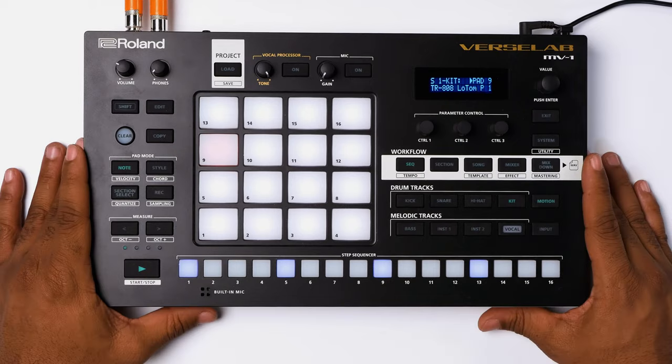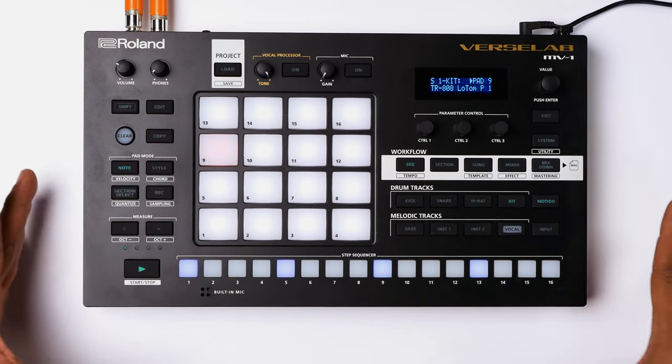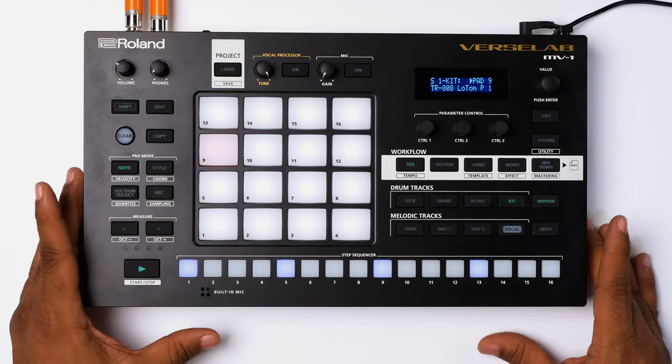The Roland MV1 has 16 drum pads that are customizable in the menu to adjust the velocity or full volume if you prefer. The Roland MV1 also has a mix down mastering function. Once you complete your song from start to finish, you can export it to whatever peripheral you like. With tools such as compression, EQ, multiband compression, and others, you can export your mix as a WAV or MP3 file to upload to whatever service you prefer.